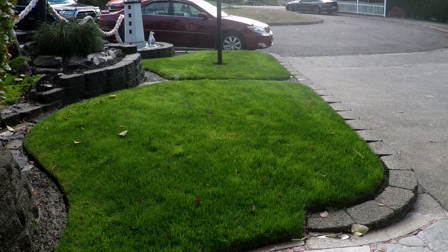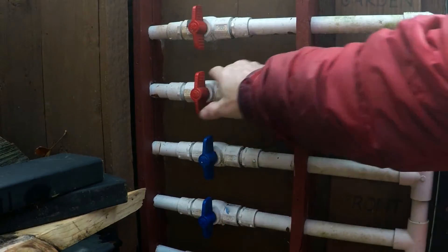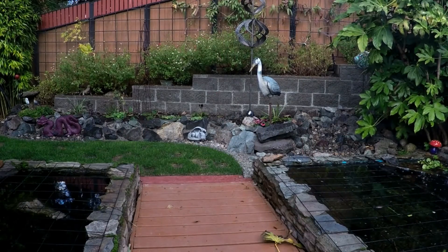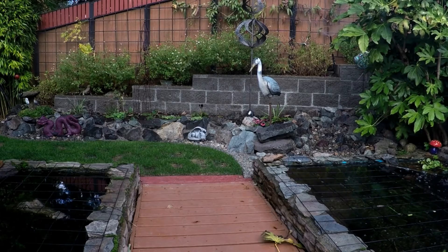Here I'm showing you doing pop-up sprinklers. Or we can go back and change our valves, and it works just as well with hedge sprinklers.